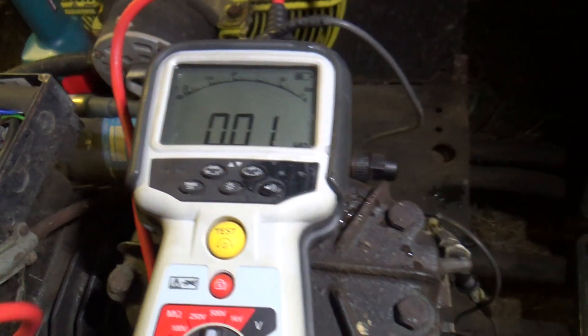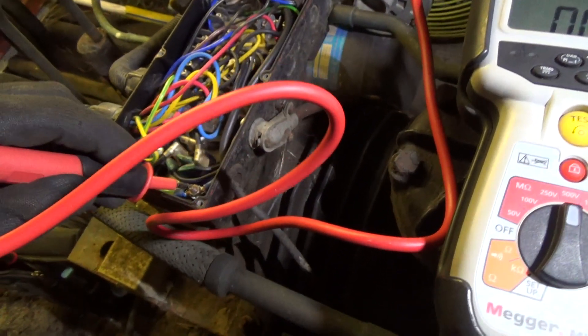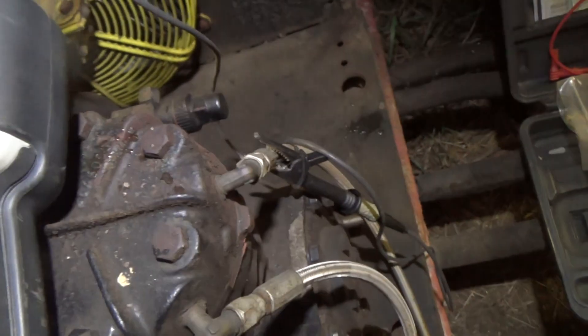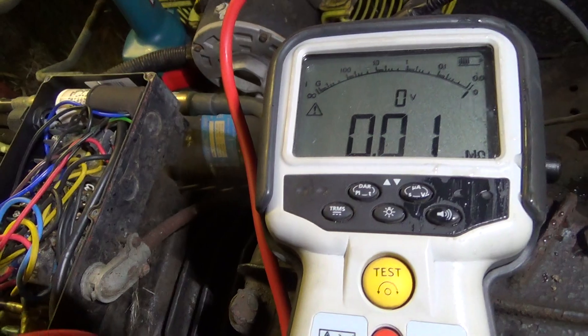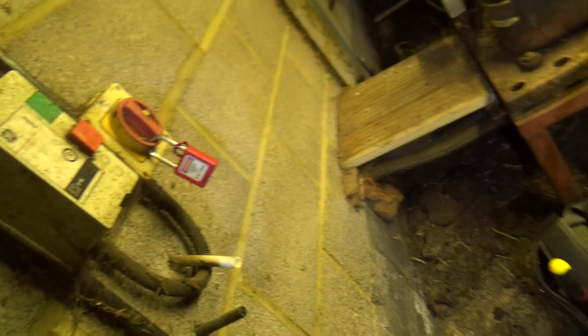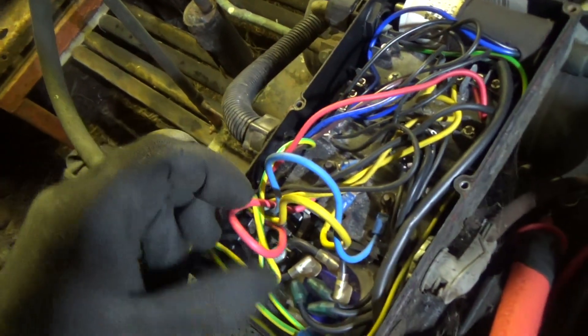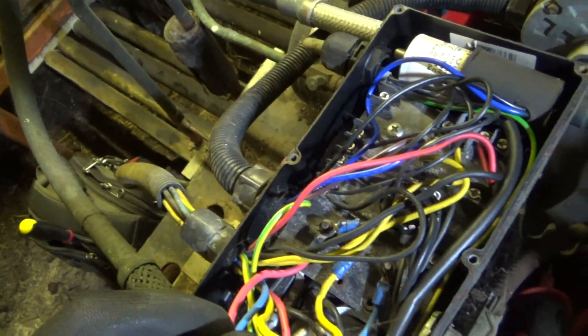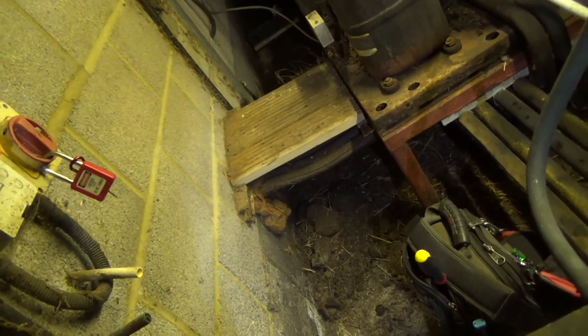If that had tested okay, what you'd want to do afterwards is confirm that you've still got a good earth, just in case that lead had fallen off or something. So we've got the power locked up and they've got the breaker off as well. There's no external control wire — it's self-contained. We've used one of those phases as a control circuit.